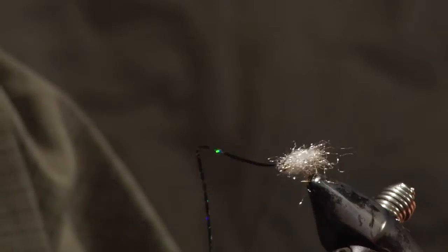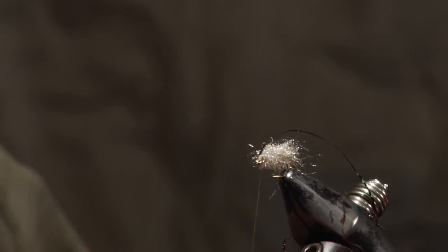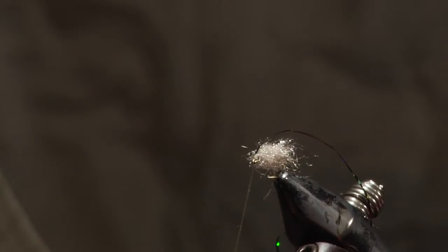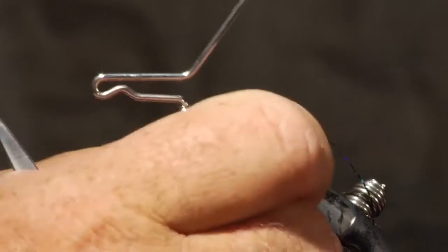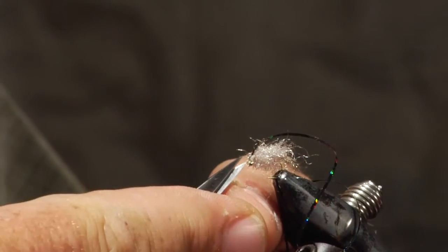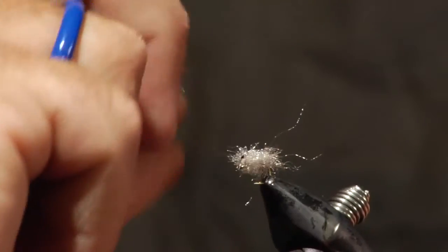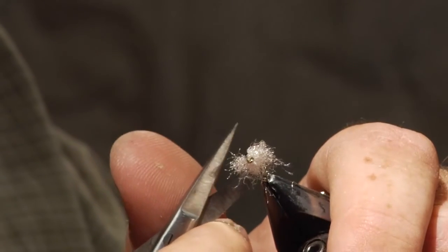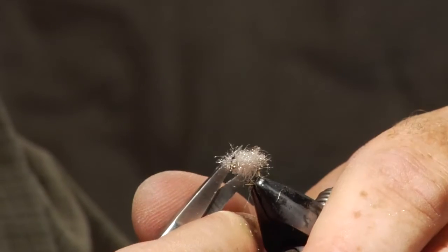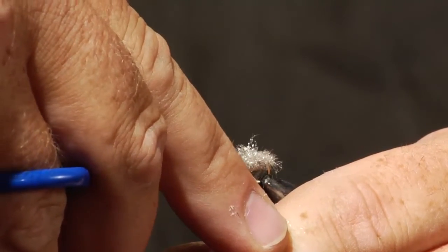Pull the flashback tinsel over the top. Make a couple of wraps on it, then fold the flashback back over itself and make another wrap — since it's slick material, this locks it in place so it won't pull out later. Apply a couple of whip finishes, trim the thread and flashback, then preen the fly so everything sticks out to the sides. Trim any loose fibers, and trim the bottom flat right up next to the hook for the proper sow bug profile.